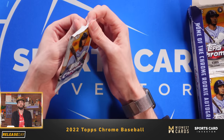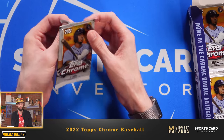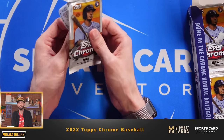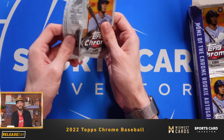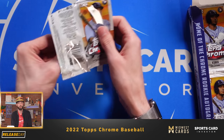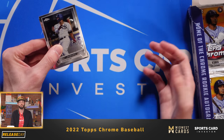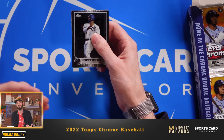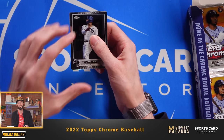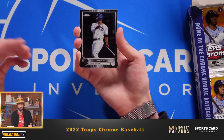One thing I noticed in this year's checklist that I was pretty happy to see is that they're including game-used relic cards, called Authentics Autos — a game-used relic auto. The patch card actually includes a serial number sticker, so you can look up the day or game that the jersey was played in by that particular player. I think the hobby needs more of that legitimacy — where did this patch card come from? What game? What day?